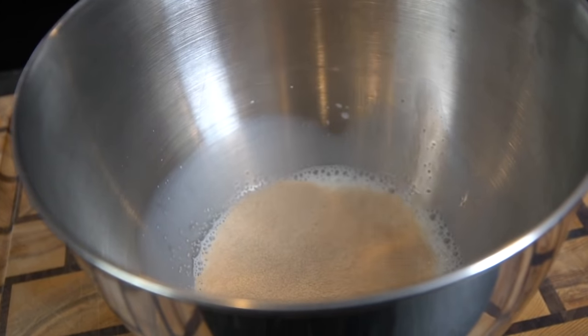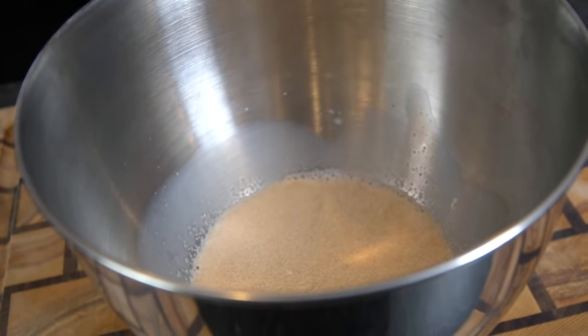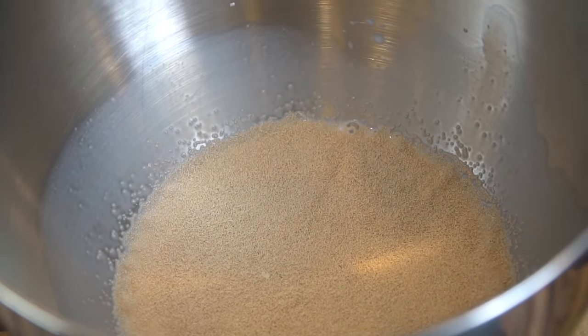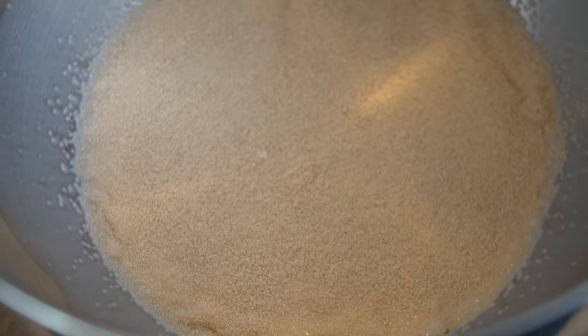Into that milk we're going to add the active dry yeast. Again, all the specific measurements and ingredients are in the description box, so don't forget to check that out. Then you just want to allow that yeast to sit in the warm milk for a couple of minutes until it starts to foam up a little bit.